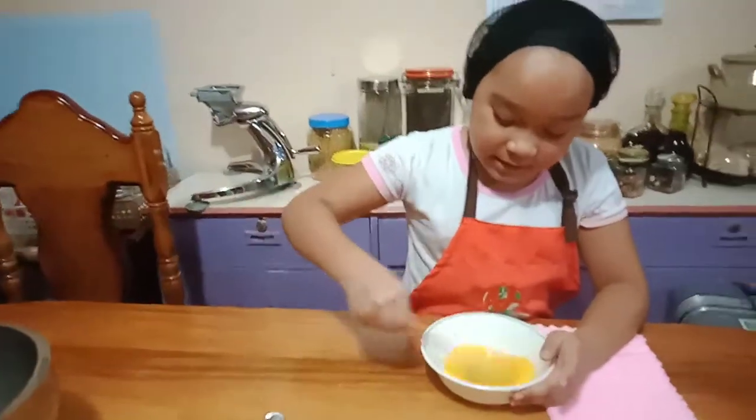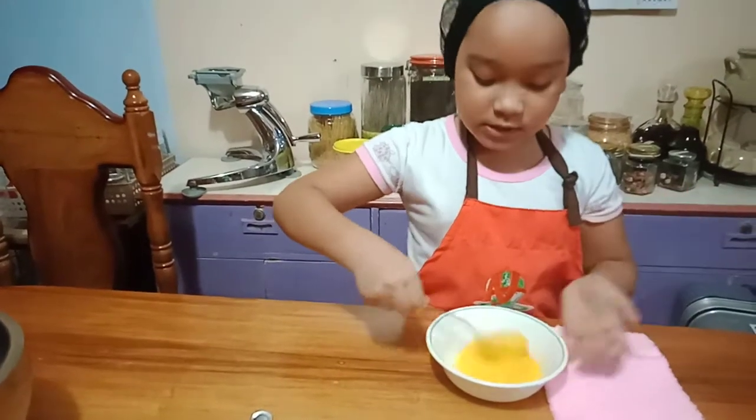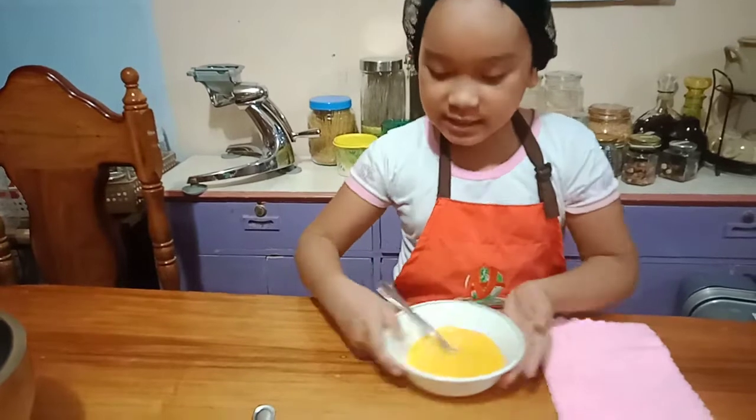So, after mixing and after we make the dough, we're going to pause this for 30 minutes. Now, set aside.